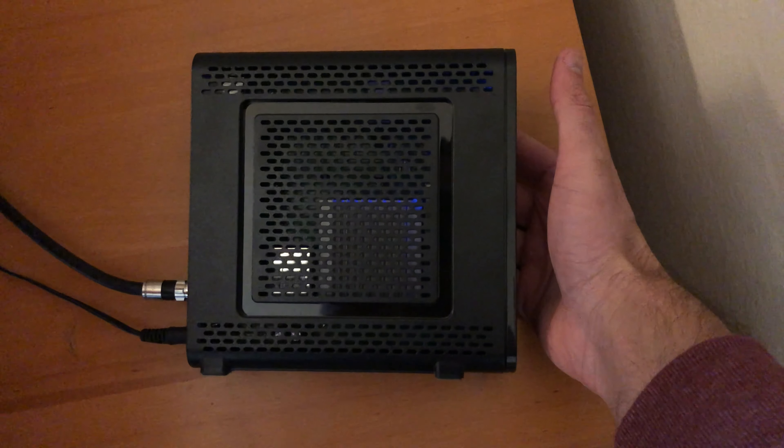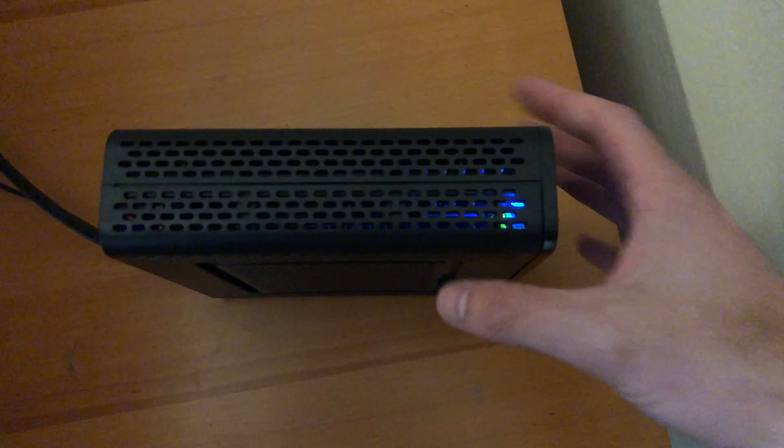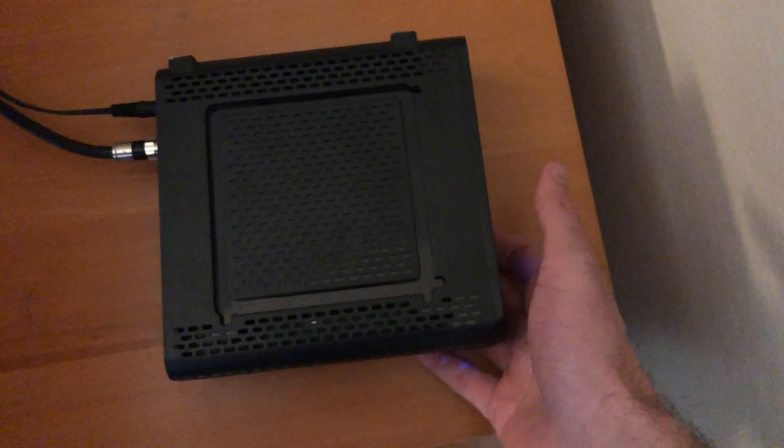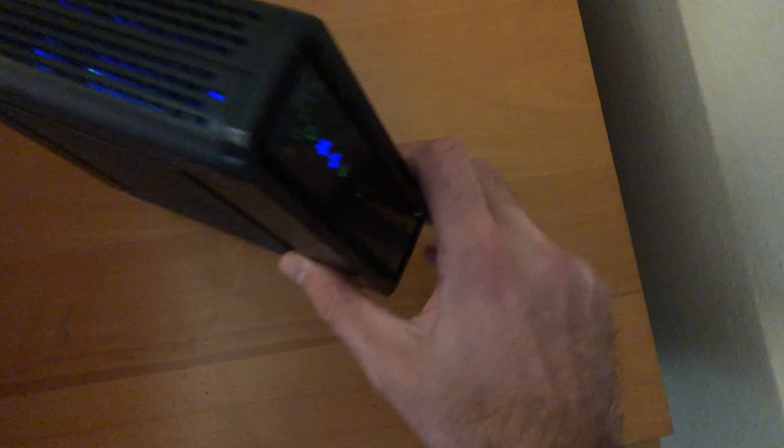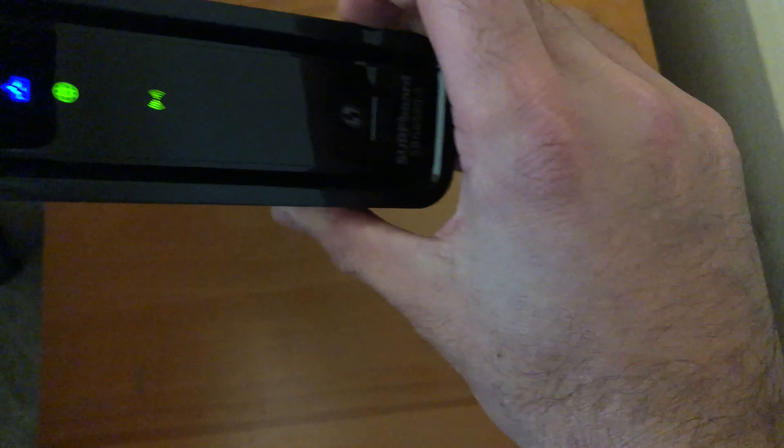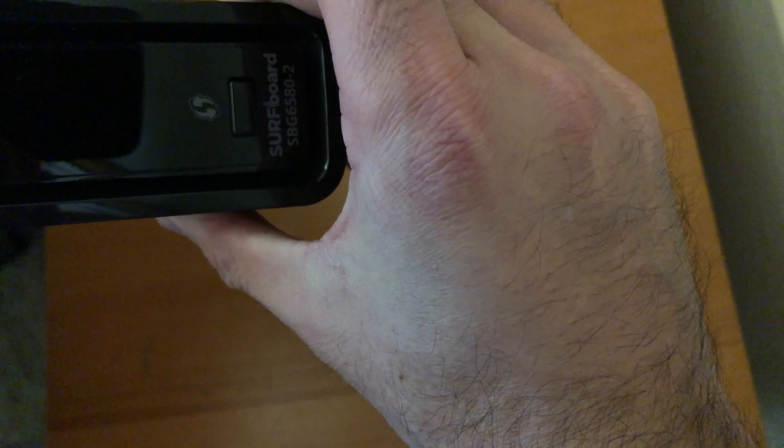I've been sick of the Comcast monthly rental fee, so as an alternative I went out and looked for a combined router and modem, and I picked up this Surfboard.